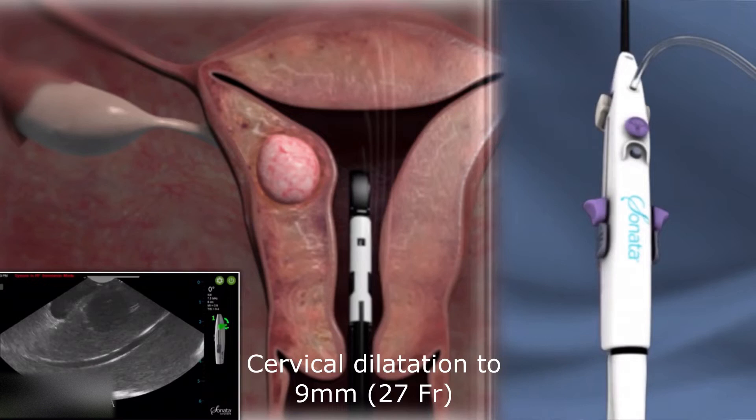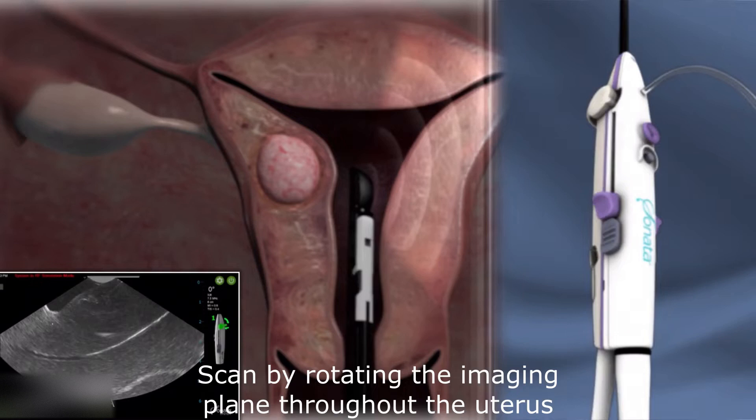Dilate the cervix to 27 French. Start each procedure with a thorough scan of the uterus. The ultrasound images in the same direction as the purple joystick.